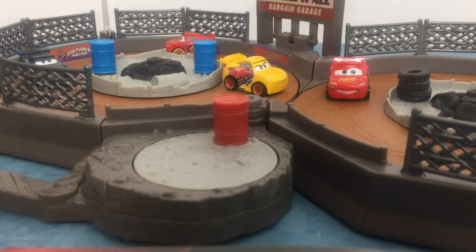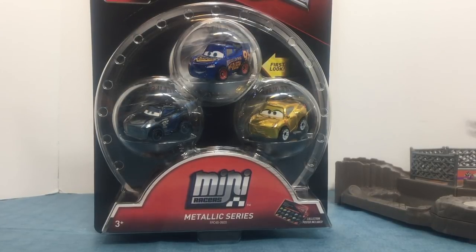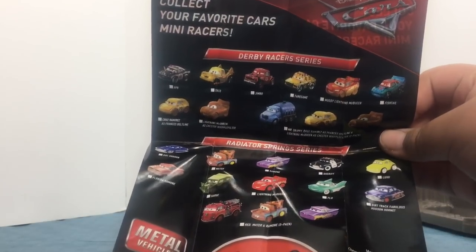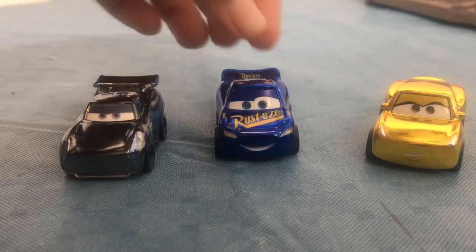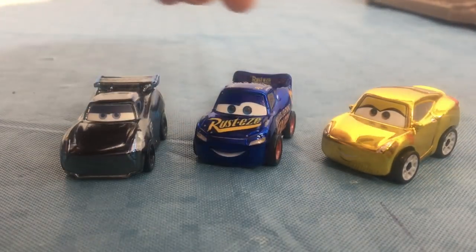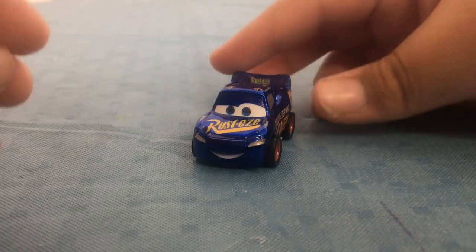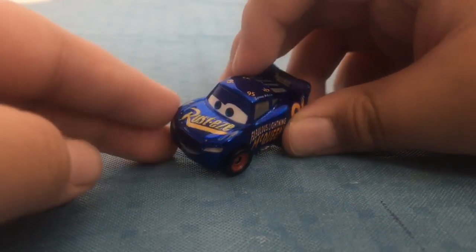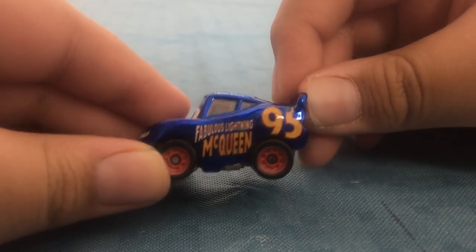That was really awesome. Now it's time to open up the Metallic Series. Here is the entire poster if you wanted to know. Here is the Metallic Pack all out of the box. First up, Lightning McQueen — Lightning McQueen is the same, just like the die cast. Rusty's Fabulous Lightning McQueen — 95 on the top.